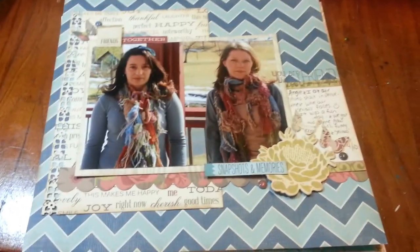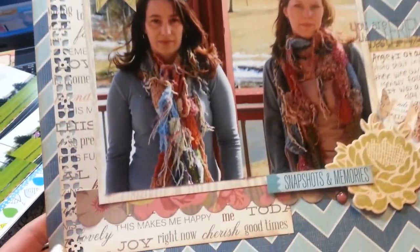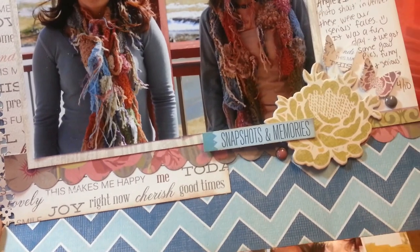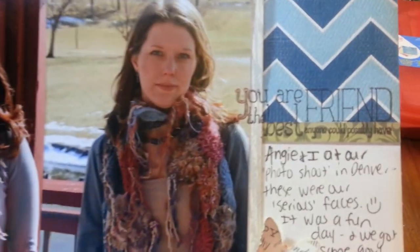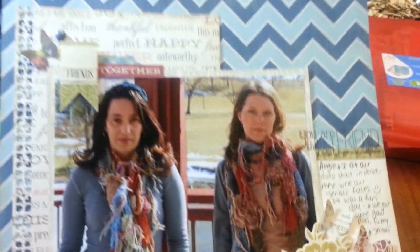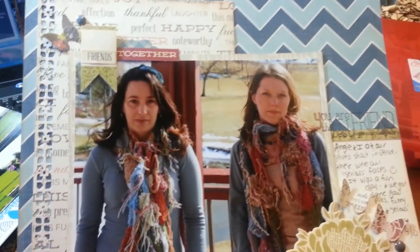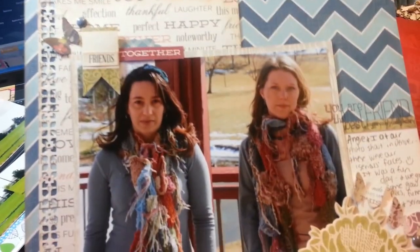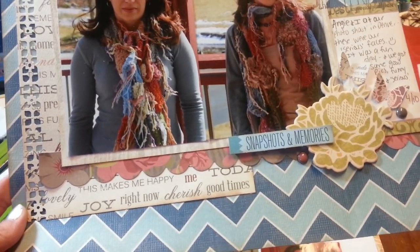This is a layout I made about me and my best friend, and it's using one of the Teresa Collins lines. I used a border punch here and some stickers and brads. There's a stamp there. If there's anything you guys want to know about where something's from or what brand, just let me know. I'm not going to go into too much detail. I'm pretty sure this is all from a Teresa Collins line — I can't remember what the line was called, it was a recent one.